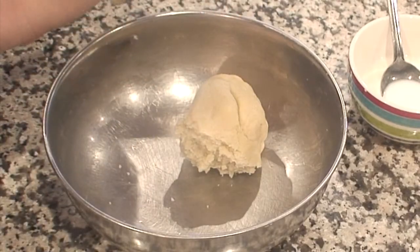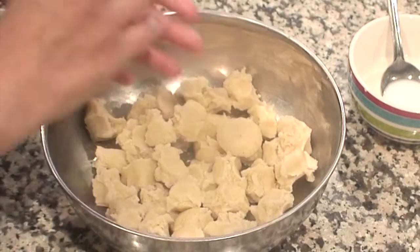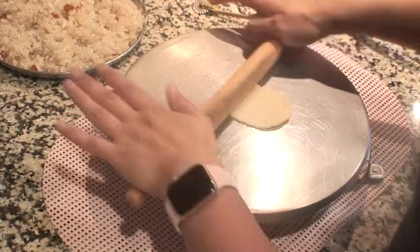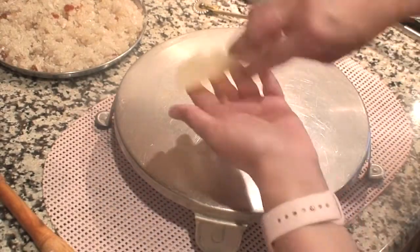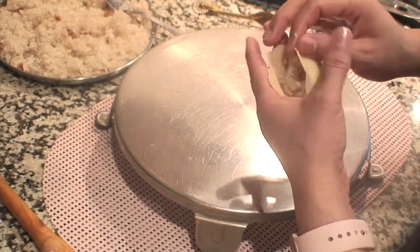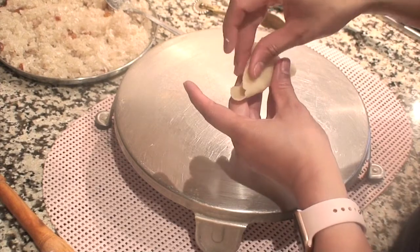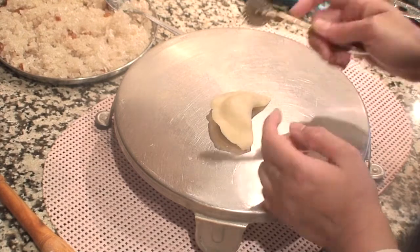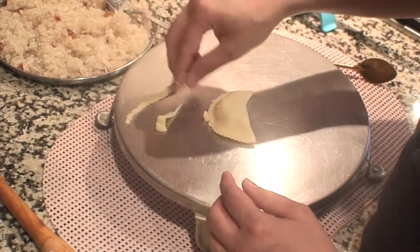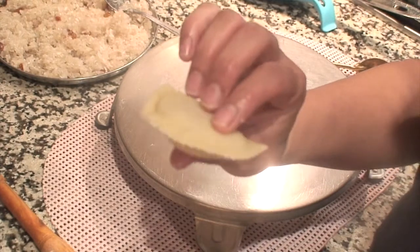Divide the dough into small parts, each about an inch big. Roll each part between your palms and press to flatten. Take one part at a time and roll it into a circle as thin as possible. Lift it up and give it a small pinch on one side, then place about a tablespoon of filling in the center. Fold the dough to cover the filling and tightly close the edge, pressing firmly. Use the special cutter to trim the edges and make a nice design. Remove the uneven border, press firmly one more time, and make sure no openings are left so the filling doesn't come out during frying.